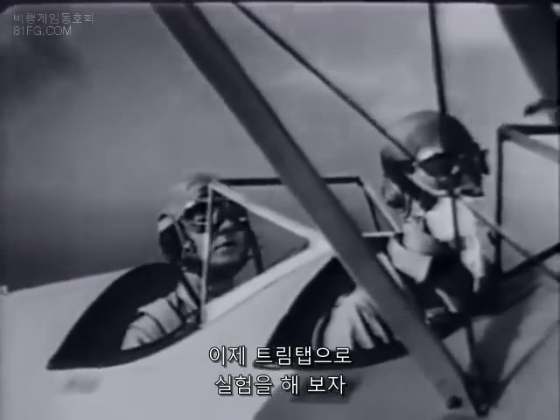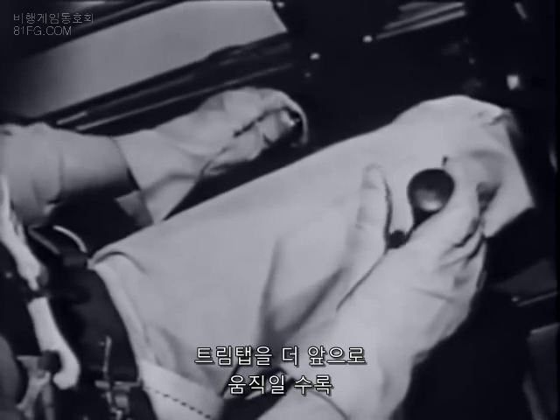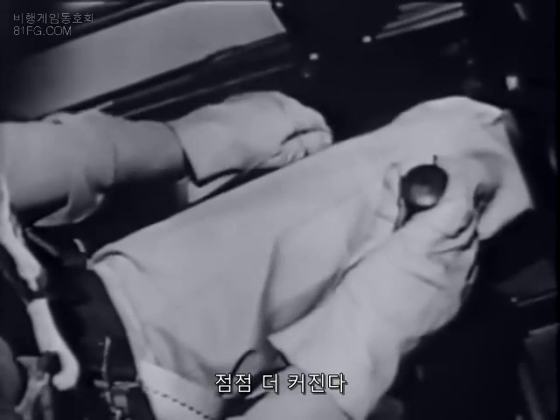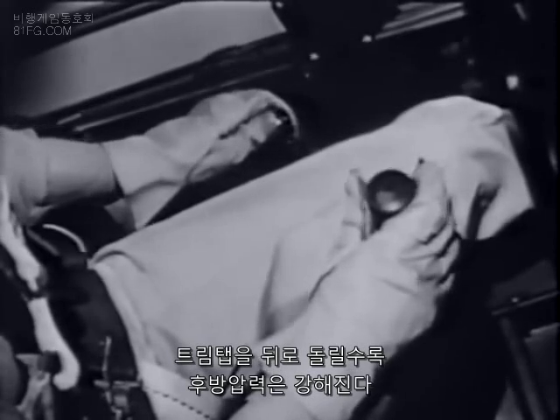Let's experiment a little with the trim tab. Move it forward and the stick wants to go forward. The more you move the tab forward, the greater the forward pressure exerted on your hand by the stick. Move the tab back and the stick wants to go back, and the more you move it back, the greater the back pressure.